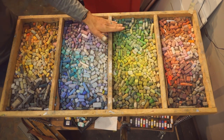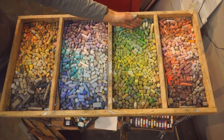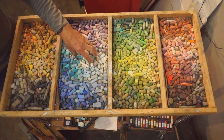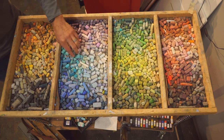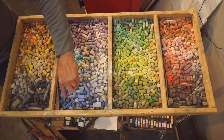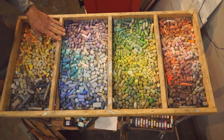That way, as I'm painting, I can think: I need a cool green, I know to grab up here. Same thing with the blues — you've got your turquoise blues, your violets, and then more straight blues, more of your cobalt and ultramarine kinds of blues.